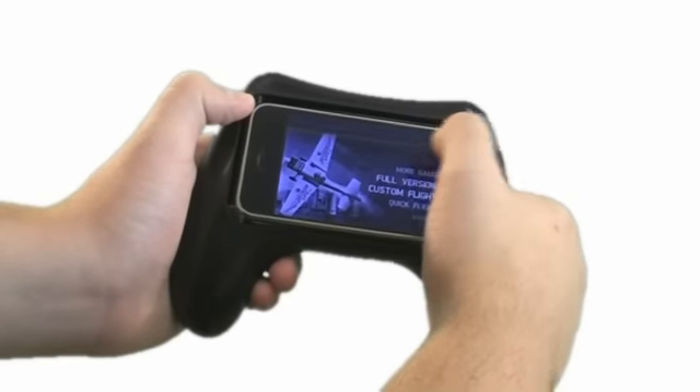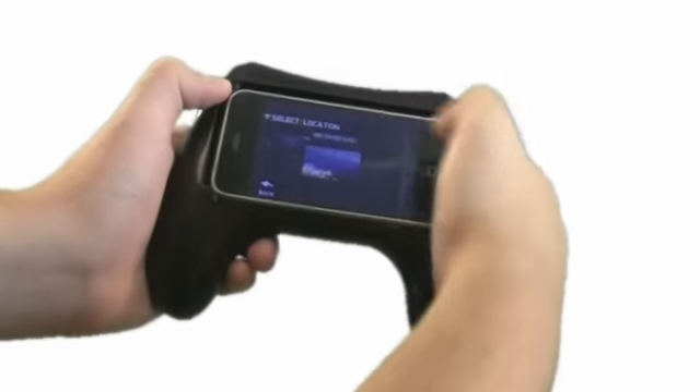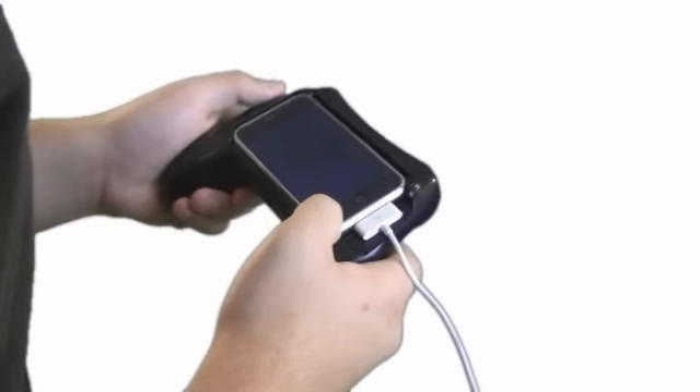The design gives you direct access to the screen for pressing any buttons that you need to control for the game. There is also an opening on the side for the charger cable so you can be charging while you're playing.